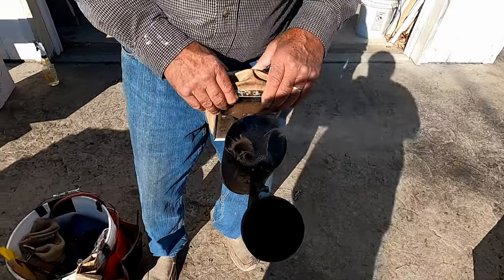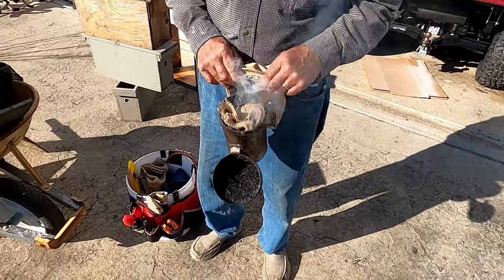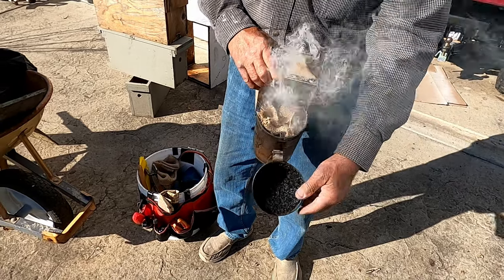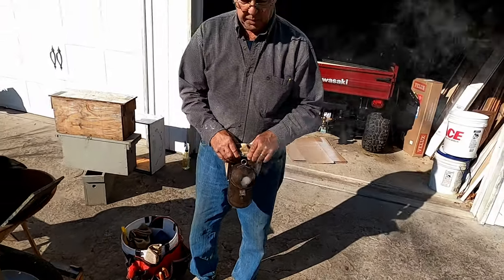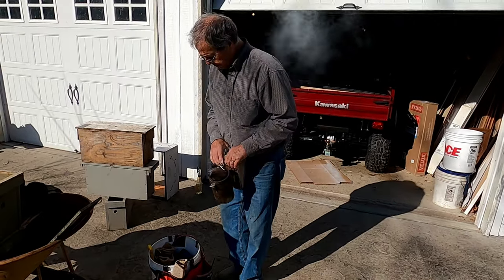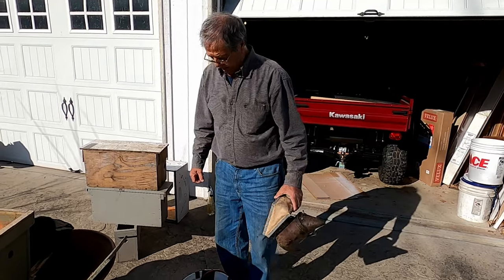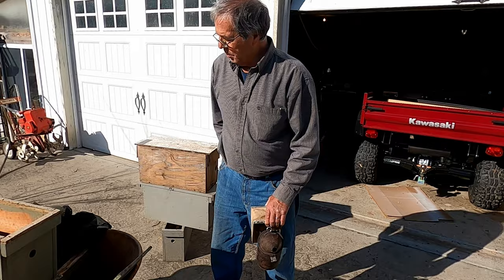Dad, what did you put in there? Newspaper and burlap — so no wood. Burlap works pretty good for a smoker. If you don't have it, sometimes they use leaves or wood chips or anything you can keep burning.